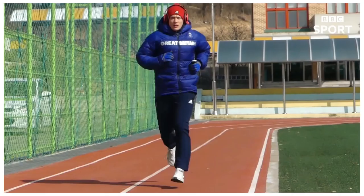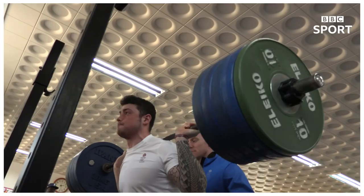Bobsleigh training is very difficult. Just think about being a sprinter and a weightlifter in one. The sort of training we do for bobsleigh is very explosive and sprint-based. It's heavy weights all the time — squats, leg press, power clean. Real, real heavy stuff.